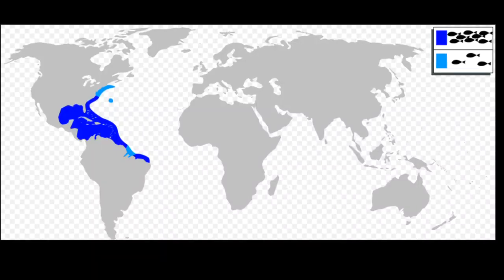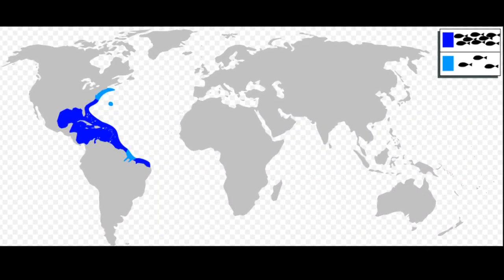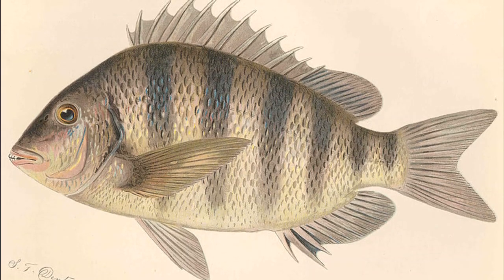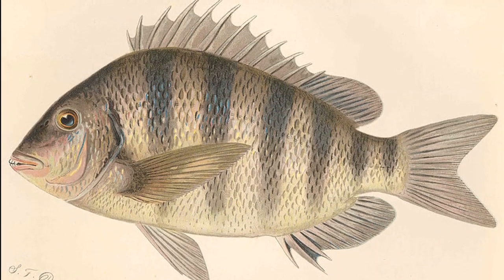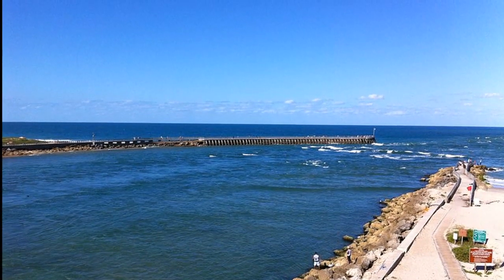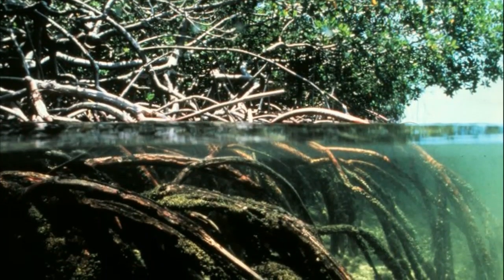The sheepshead is a common marine fish that inhabits the western Atlantic Ocean from Nova Scotia to Brazil. These fish can be recognized by their 5 to 7 grayish black vertical bars. They prefer inshore waters near jetties, estuaries, and mangroves.